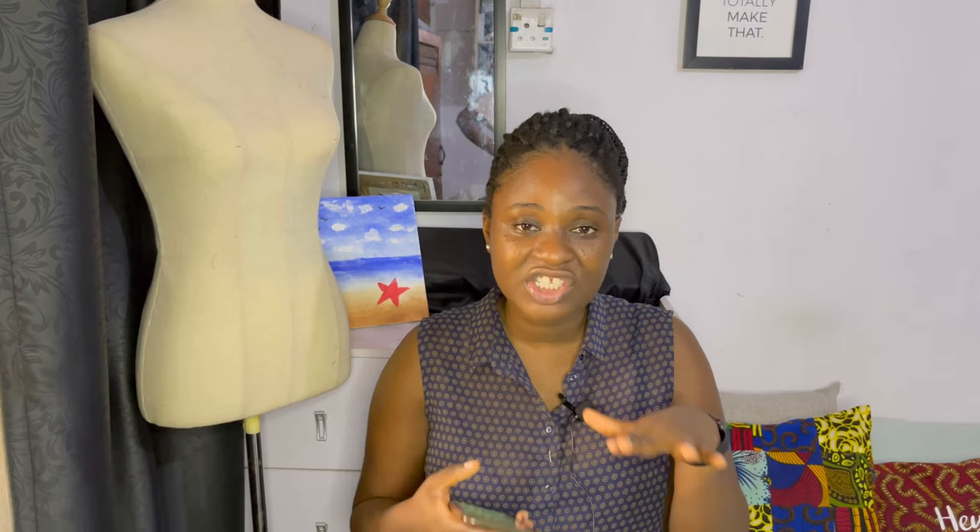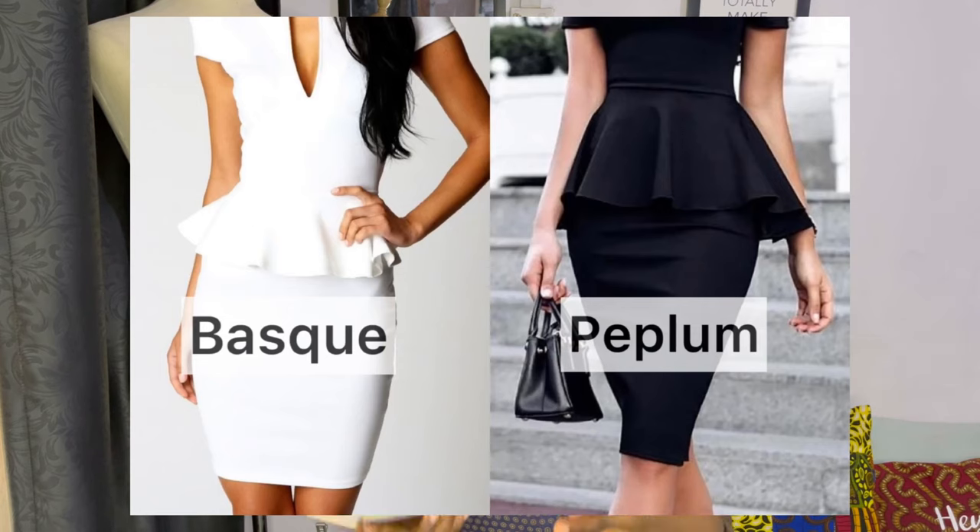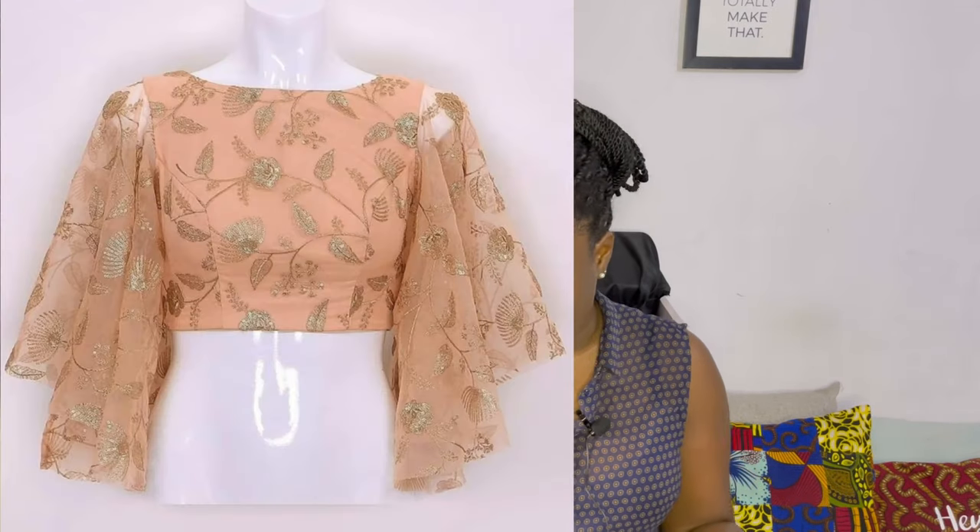The difference between a peplum and a basque is basically in the length — both attach at the waist of a blouse, but a basque is usually shorter in length than a peplum. Basque is spelled B-A-S-Q-U-E; I'll put a picture on screen so you can see both. You can also attach a circle or flare to the armhole, and then it is called butterfly sleeves. The term for a circle or flare is derived from where it is attached on an outfit.